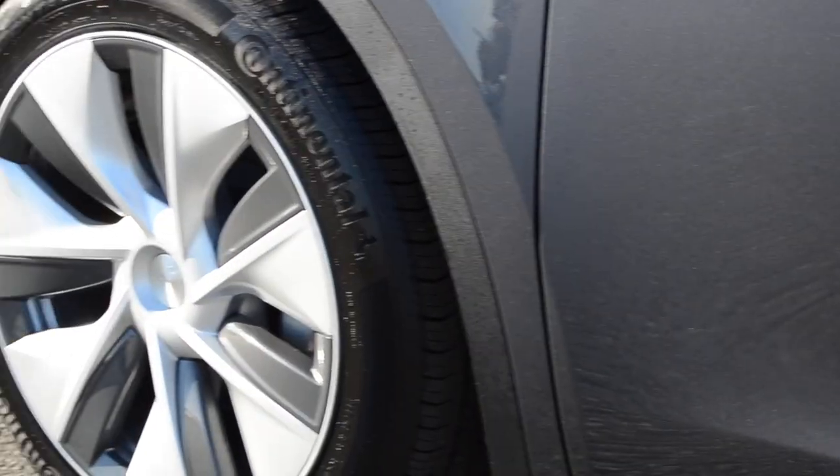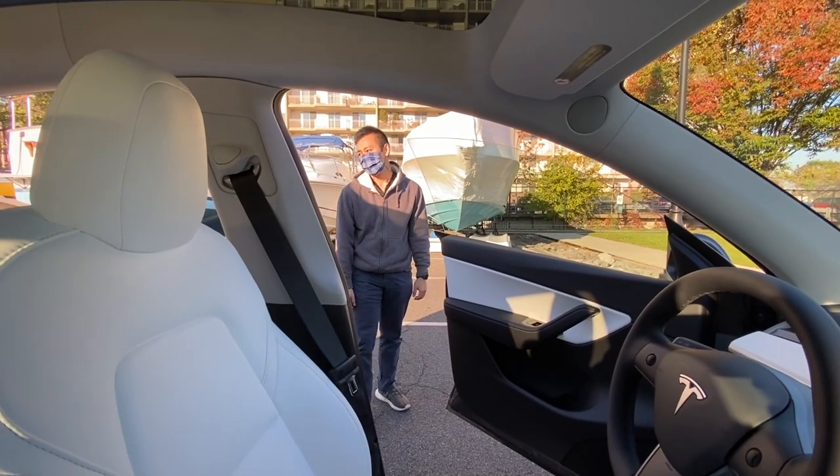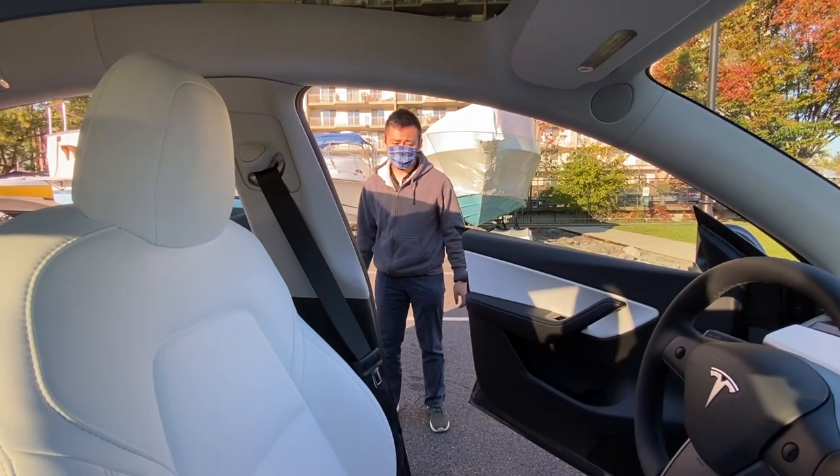And here's my reaction when a seagull left me a gift on the brand new car. Dylan, why are you sad? The car just pooped on my car.